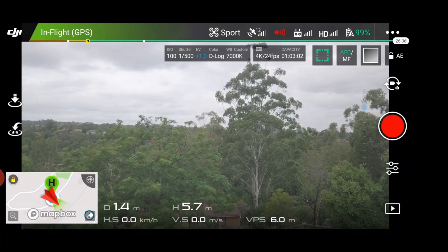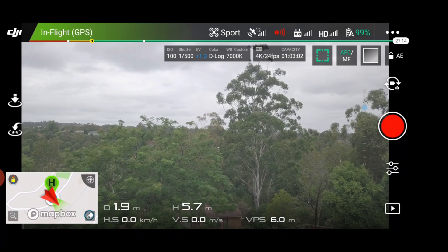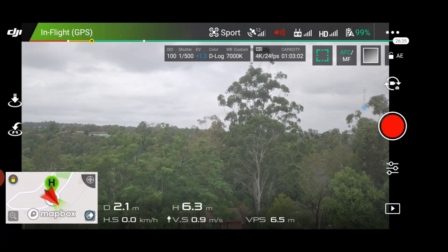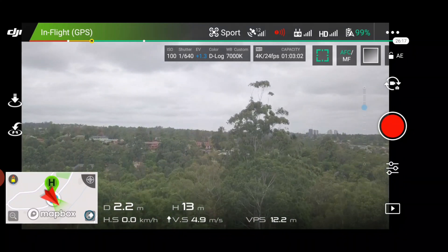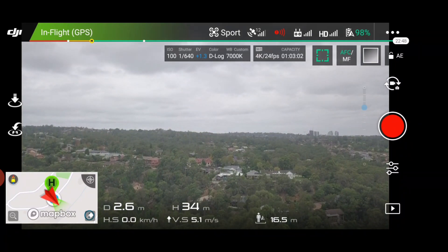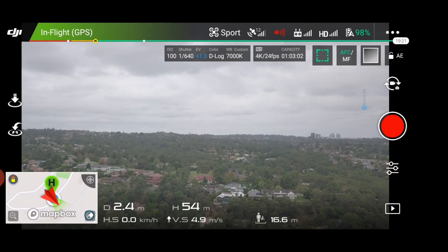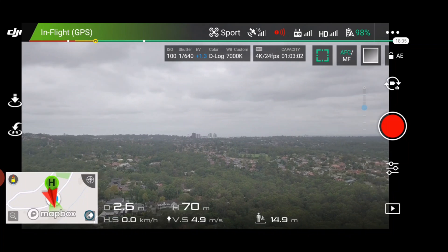So once it's up to six meters, give it about five seconds after it reaches six meters — five seconds is fine. Now we can rise up. We're just going to rise up to probably about 70 meters. We don't really need to go that high because we're not going to do a long test; it's only going to be probably about a kilometer. We're in sports mode so we should get pretty quick speed.